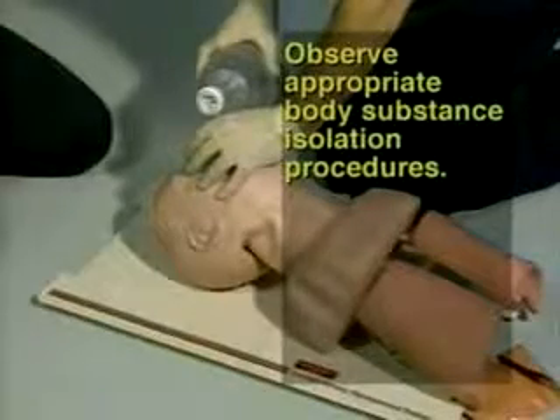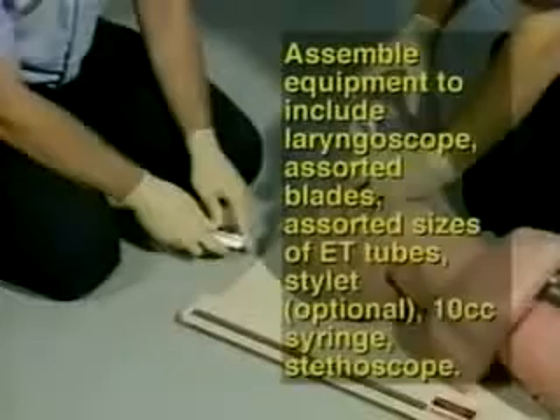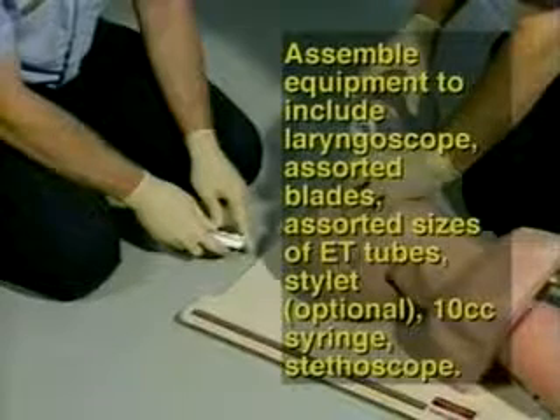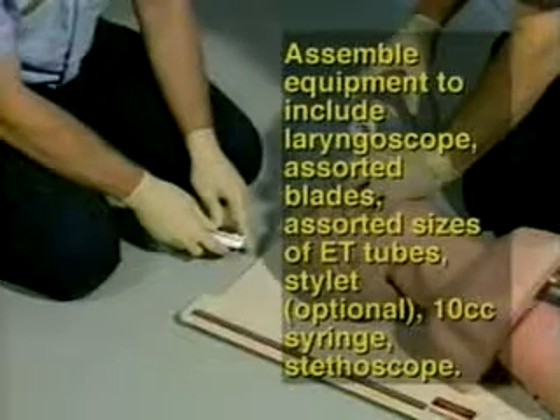The steps are as follows. Step 1: Observe appropriate body substance isolation procedures. Step 2: Assemble the equipment to include a laryngoscope, assorted blades, assorted sizes of ET tubes, a stylet (optional), a 10cc syringe, and a stethoscope.